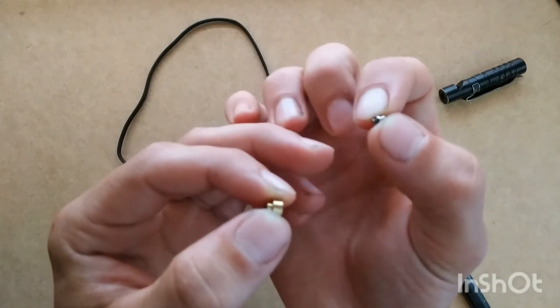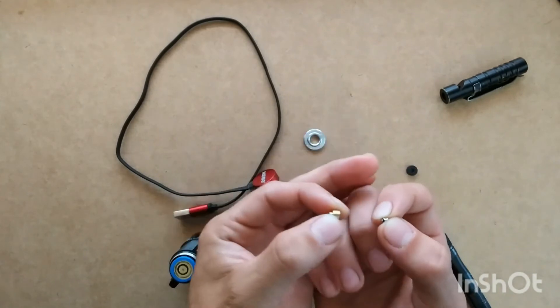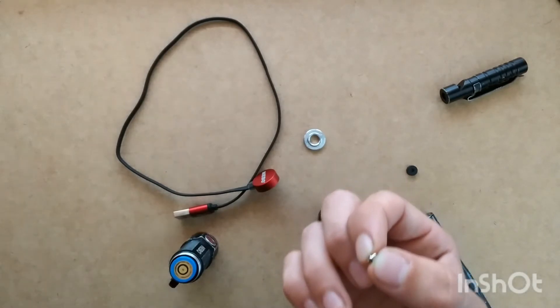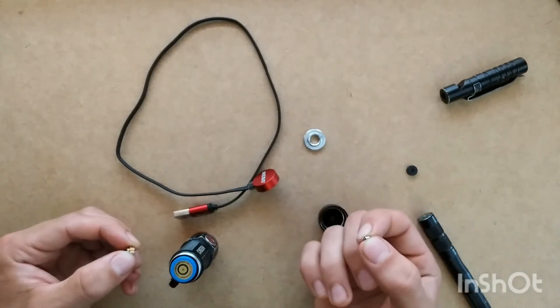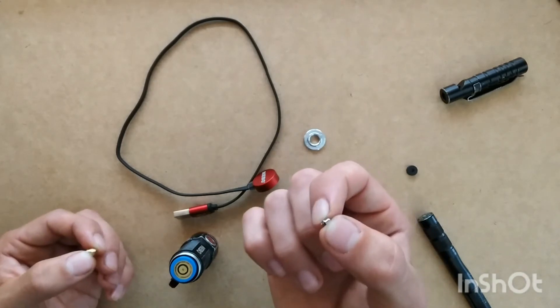Now we have it taken apart. You'll see that there's a little spring right there. So you're going to have to replace that spring. Like I said, it goes inside there. I had actually replaced this one — this is a newer spring. I had taken it out of another light that had actually broken, so that's one thing you can do. It's a lot cheaper if you have a light lying around that doesn't work anymore — just use that spring.